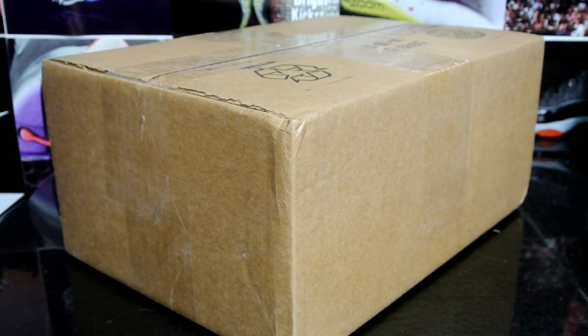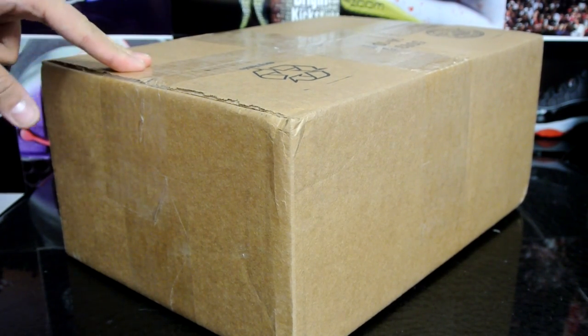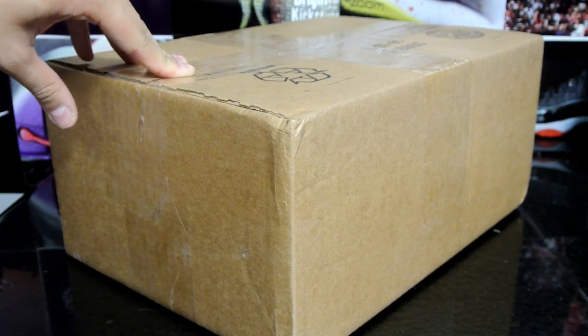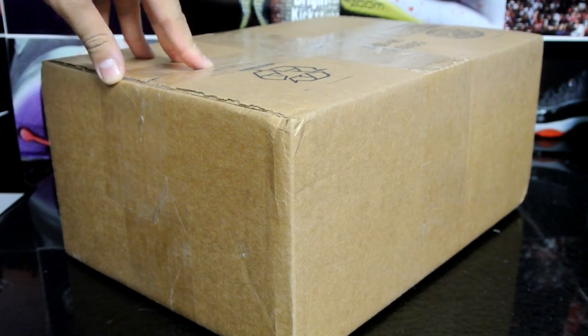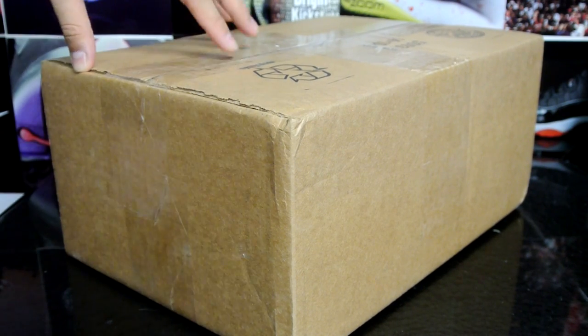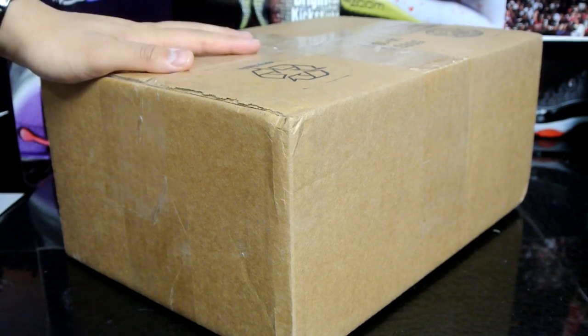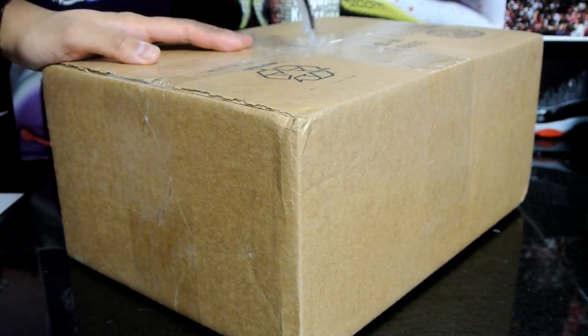Hey, what's up YouTube, back with another video. Today I have another unboxing for you guys. I actually got this for I think 70 to 80 dollars off retail, so I was really excited to get this. I also got this pair of shoes recently and started wearing it — it was really comfortable for my foot personally, and I definitely loved the colorway on this as well.